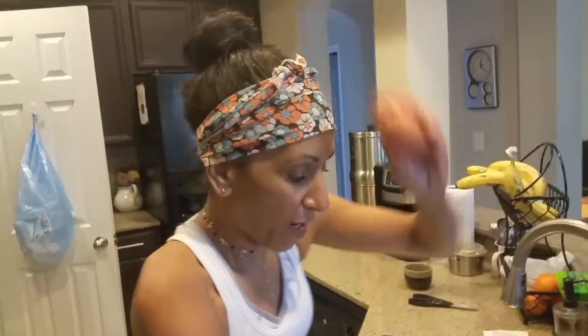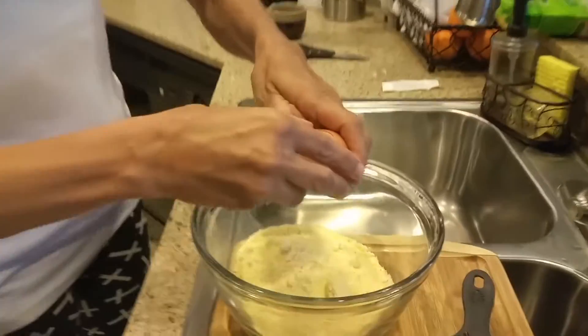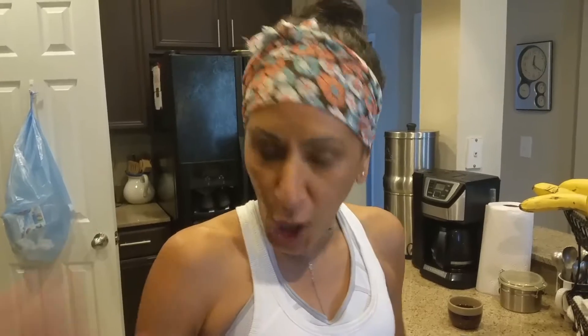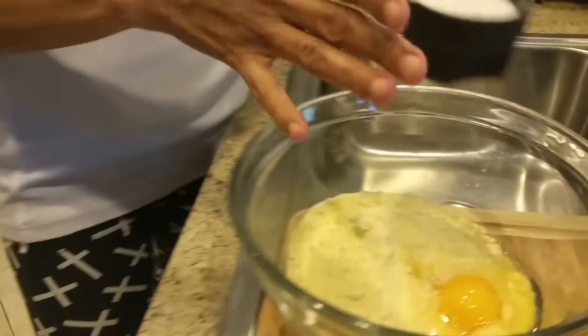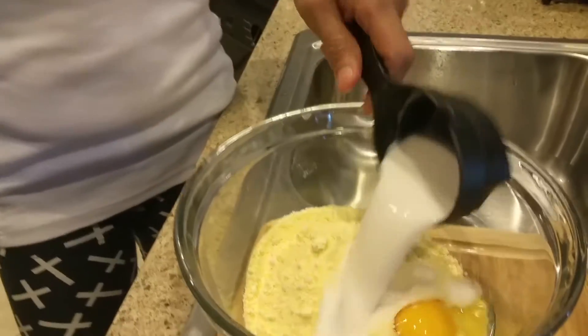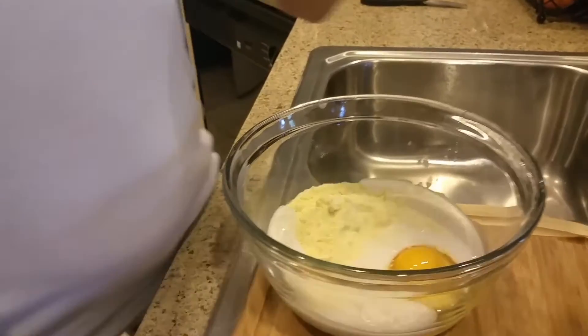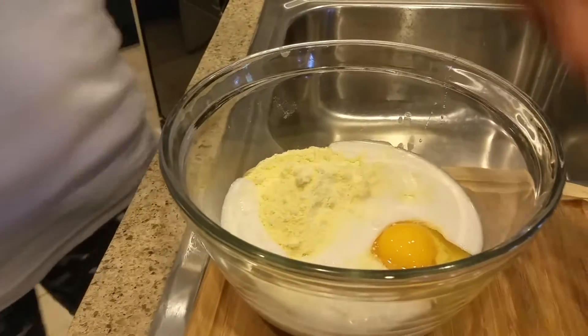So this is a brown egg. Only brown eggs in this house. It doesn't matter if it's a white egg — it could be any kind of egg, a chicken egg, whatever you guys like. And then one third cup of milk. I know it has a little bit extra. This is coconut milk — you can use any type of milk that you want.